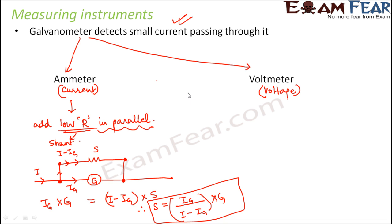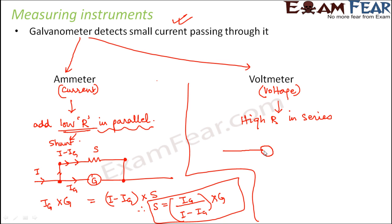Now let's see how to convert a galvanometer into a voltmeter. For that we do exactly the opposite — we take a high resistance and connect it in series. Why in series? Because in series the potential differences are different. If we connected in parallel, the potential difference across the galvanometer would be the same as across the new resistance, and we do not want that. So we connect a high resistance R in series with the galvanometer.